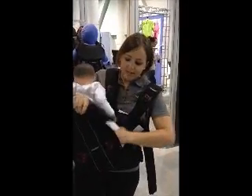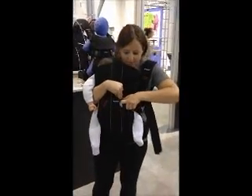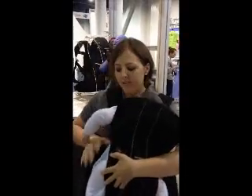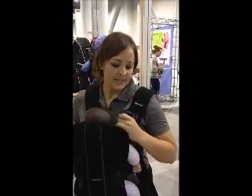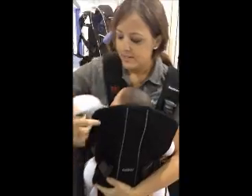You want to put the baby in the carrier facing you and hook them in. It has a very loud audible click when you put the buckles on so that you know that the baby is secure. It also has red coloring, so if for some reason you see any red, you know that the baby is not properly in.